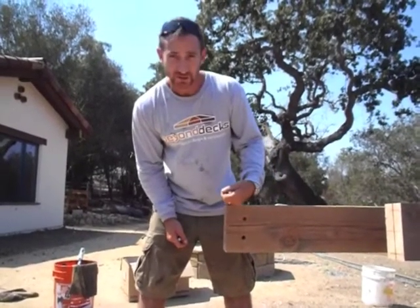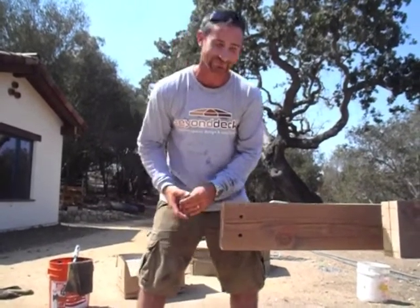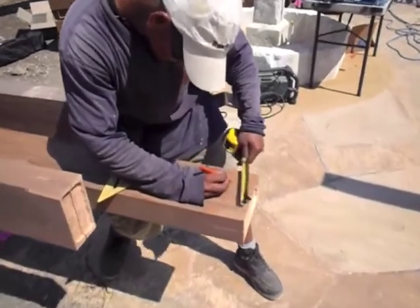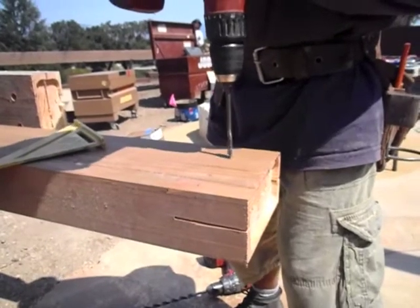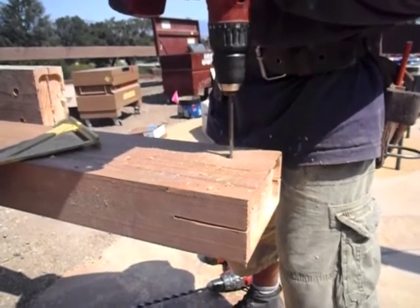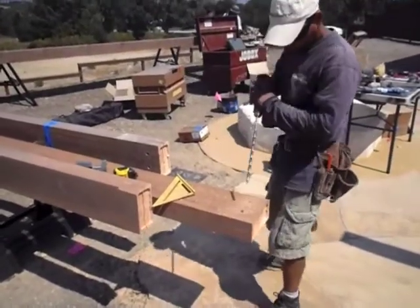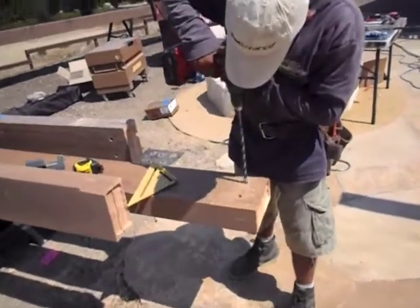In this case the hanger comes with three pins, but we are only using two of them because this is a very light load — it is only a lattice patio cover. You can see him marking the holes. We are using plugs to conceal those pins, which is why we are drilling three-quarter inch holes first, about three-quarter inch deep, and then drilling half-inch holes for the steel pins, almost all the way down, right before it comes out the other side.